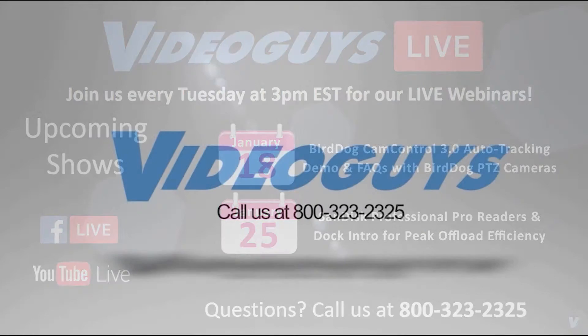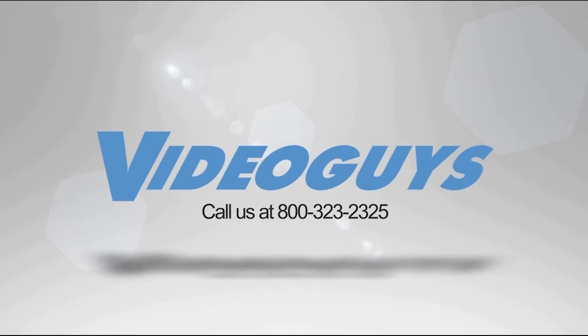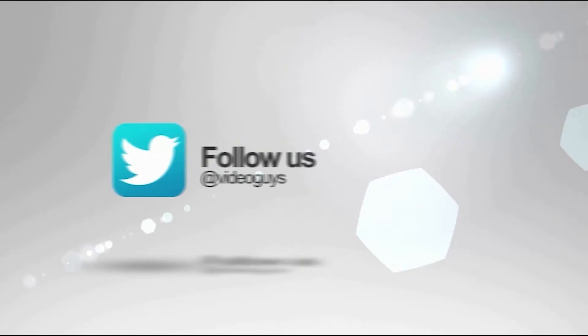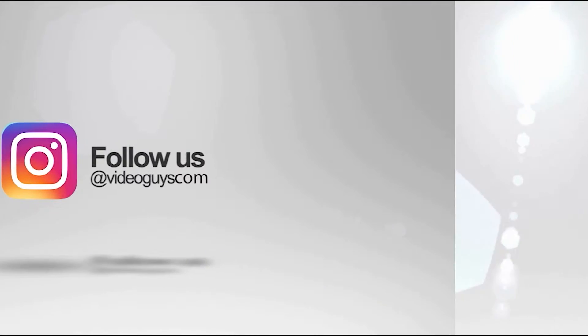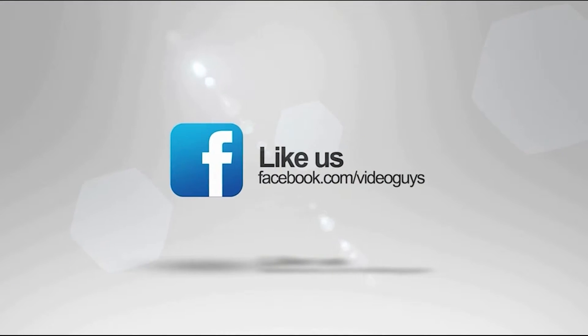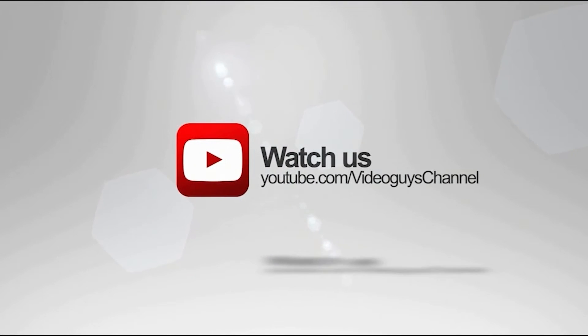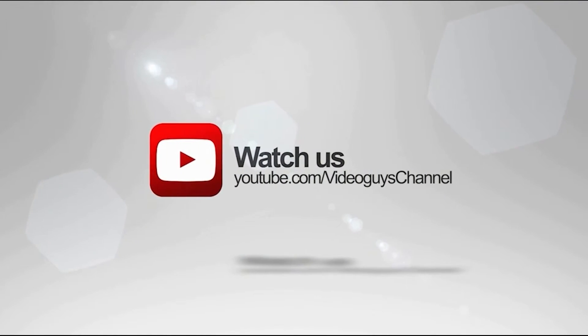VideoGuys is available Monday through Friday. Give us a call at 1-800-323-2325. Don't forget to follow us on Twitter and Instagram to stay connected with all of our updates. You can like us on Facebook, keep an eye out for our live videos, and don't forget to subscribe to our YouTube channel. Thanks for watching.